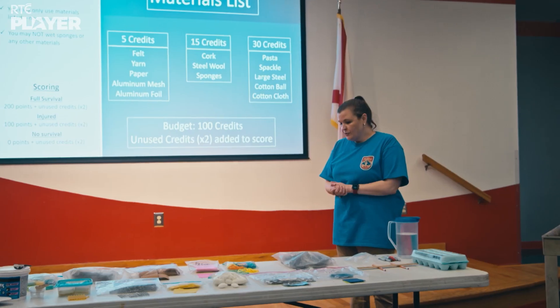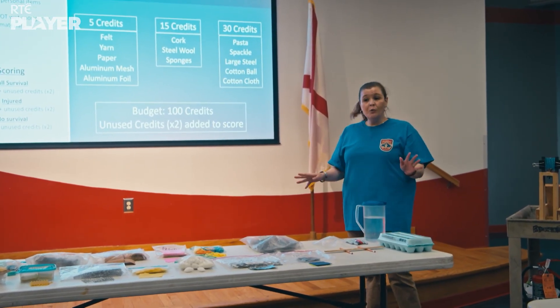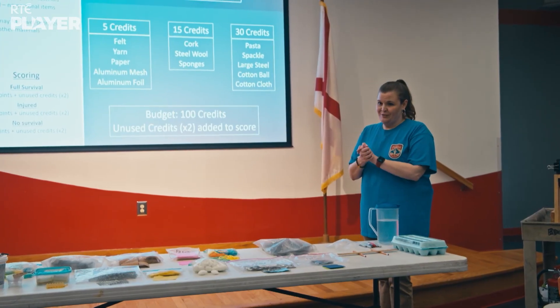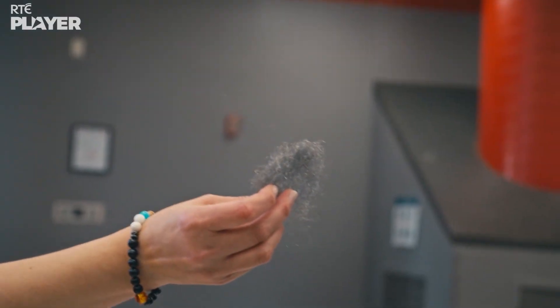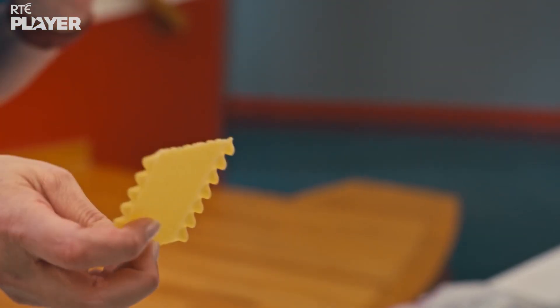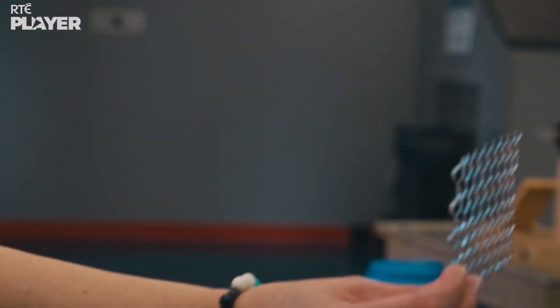You have many materials to choose from. None of this is a trick — this can all work, it's just in where you place it. What seems like a good heat-resistant material? Cork? Steel wool? Paper? Pasta? From cotton to tin foil, there's a lot to choose from, so there's plenty of discussion.